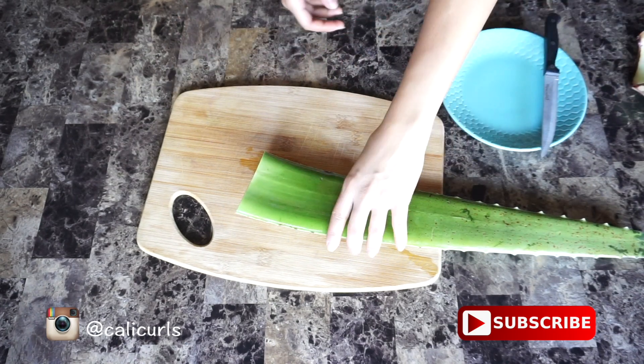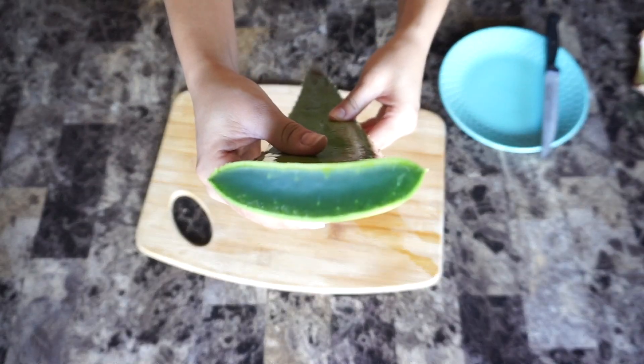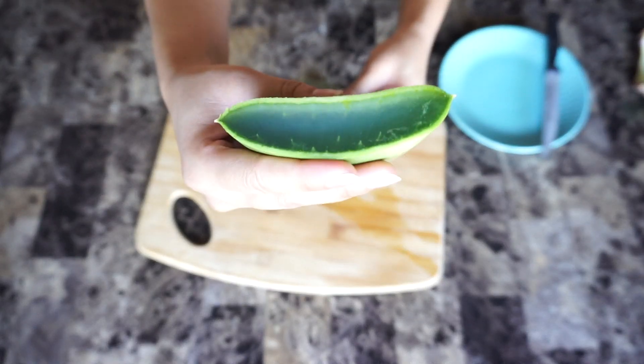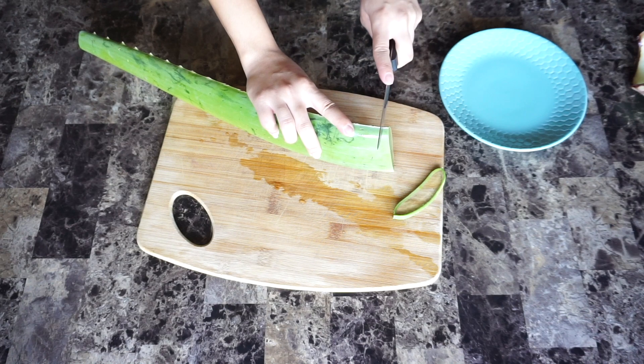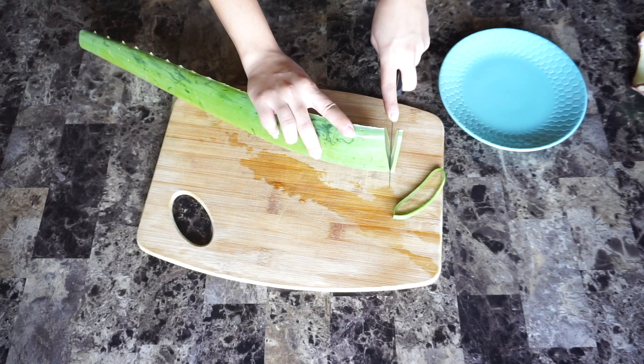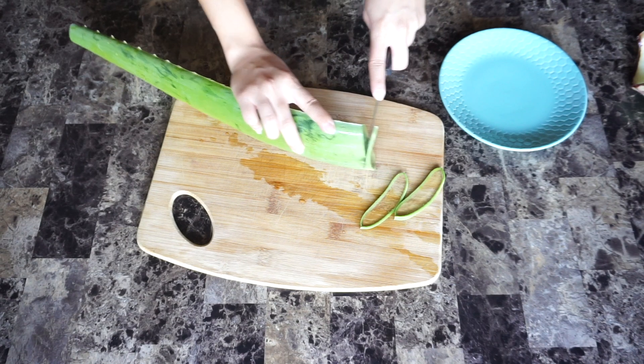First things first, just cut the stem off. You don't need it, throw it away. People have been messaging me on Instagram telling me that there's red stuff coming out of their plant. It's not happening for me, but if it is happening for you, I've seen in other videos people are just draining it in a bowl for 5 to 10 minutes. So go ahead and do that and continue to cut the aloe vera.